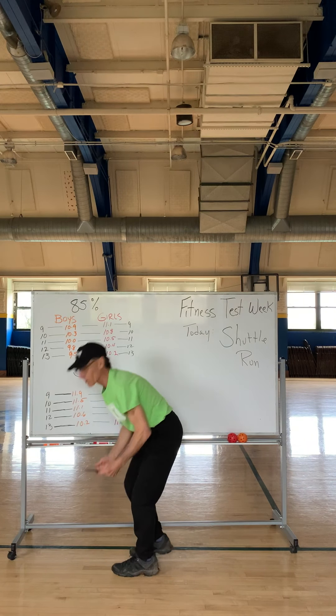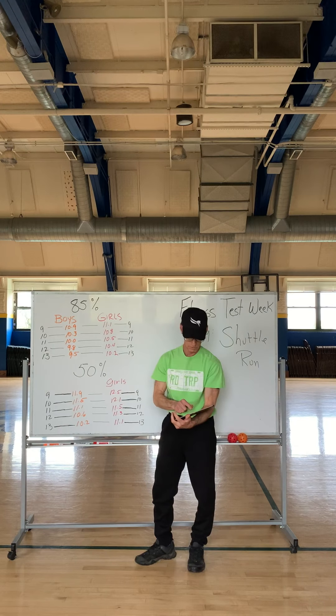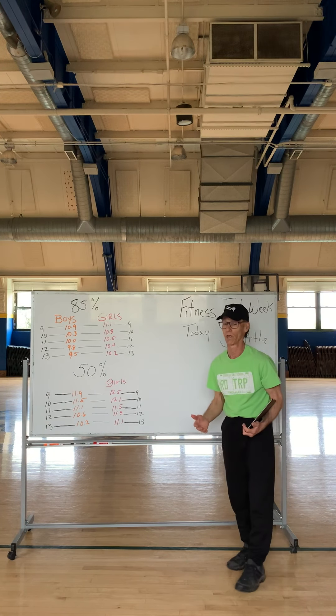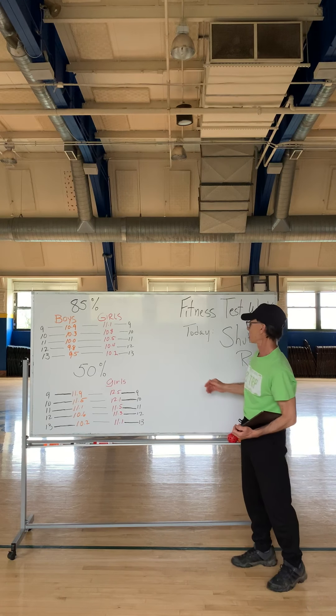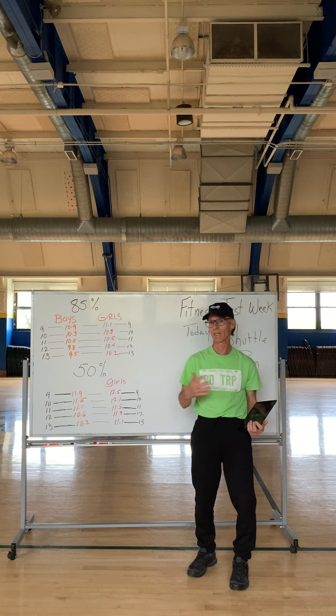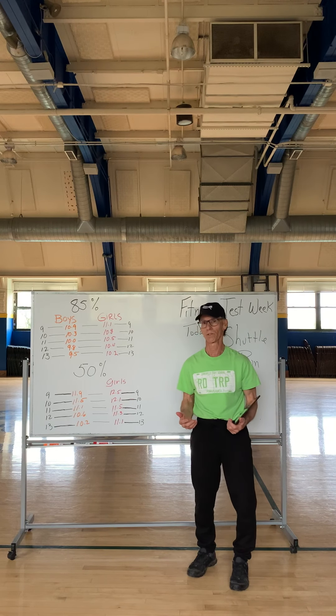Let me tell you why we are doing this. Number one, it's a good activity that you can do at home — you don't need a whole lot of distance or equipment. This is kind of like an old-school way to measure physical fitness.